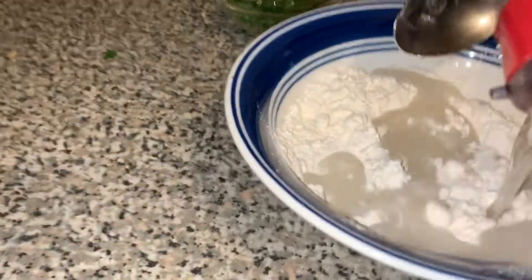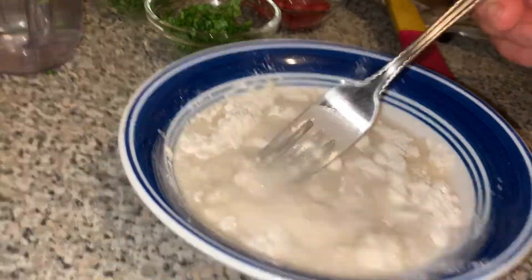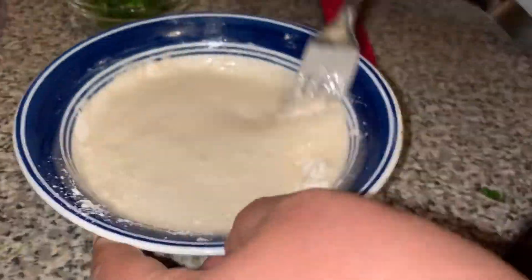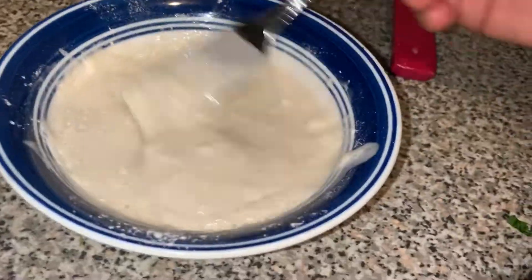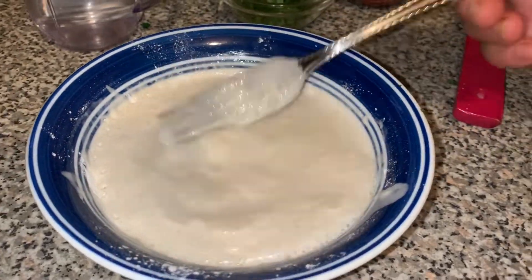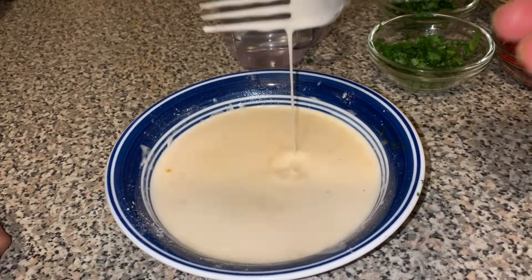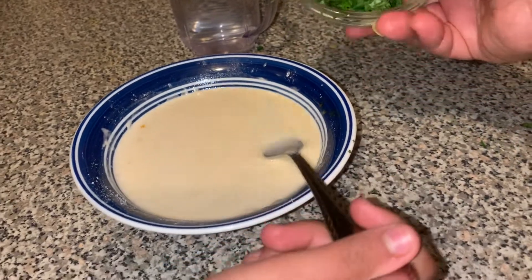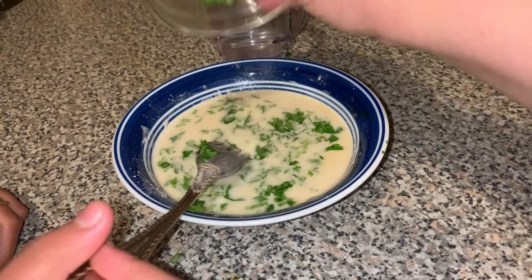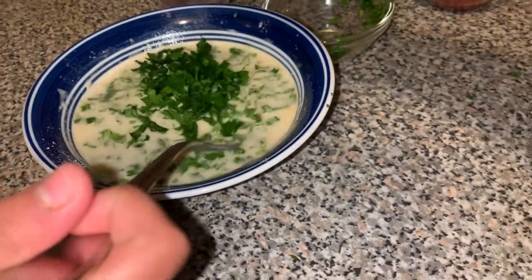Next we're going to grab half a cup to two thirds cup of flour and add water into it. Stir it until it becomes sort of like a paste — a little bit runnier than a paste. Make sure its consistency is a little bit runny and not too thick. Then add some of the cilantro and the rest of the parsley that we saved.